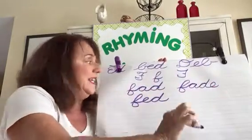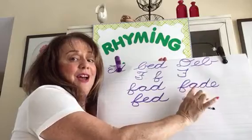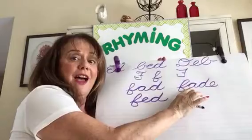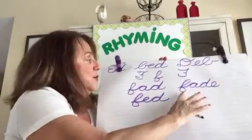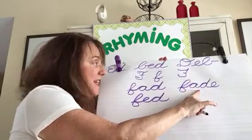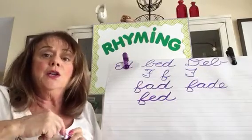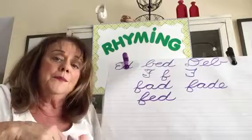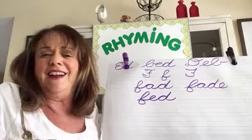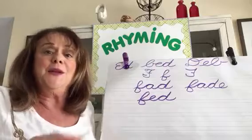Because I added the silent E, this A makes its own sound. When two vowels are together in one syllable, the first vowel makes its own sound — when two vowels go walking, the first one does the talking. FADE. All right, boys and girls, you need to practice letter F. It's not an easy one, so don't worry if you get it wrong. You'll keep trying, get it right, and keep going. You'll have great handwriting for taking notes or writing out an envelope — because mail is fun! Goodbye!